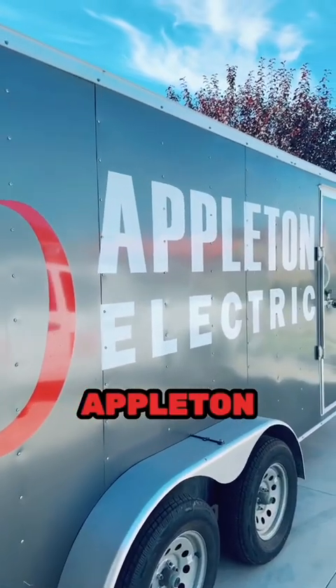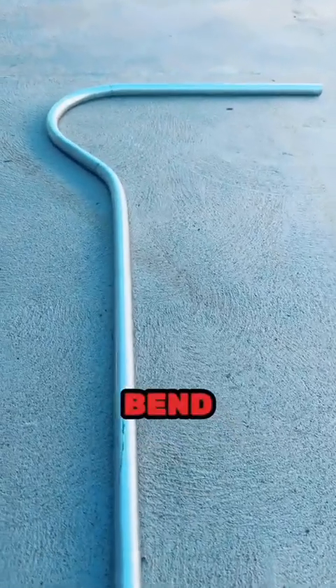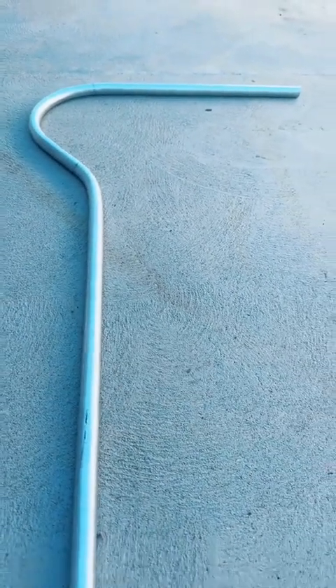What's happening? Phillip Appleton, Appleton Electric. Hey, today guys I'm gonna teach you how to bend a shepherd's hook. Let's get it.